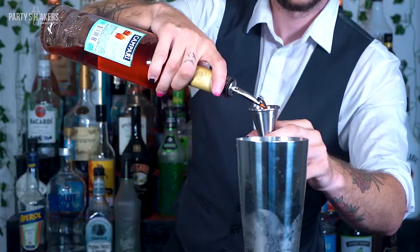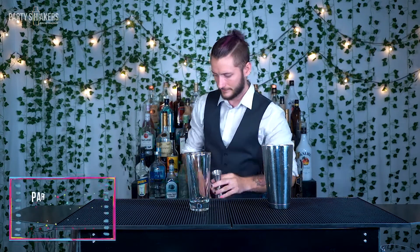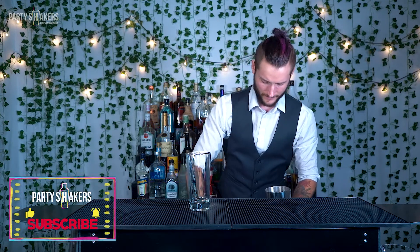No one likes this stuff but it's good if someone makes a drink with it. You're going to want to add some ice to the shaker. You want to shake it real hard for about eight to ten seconds.